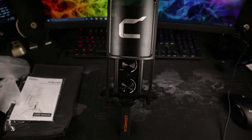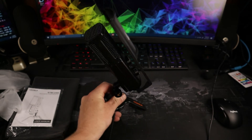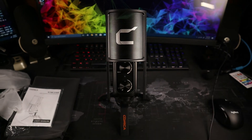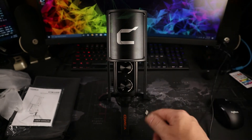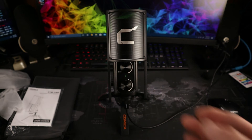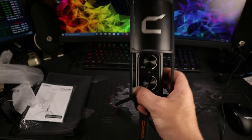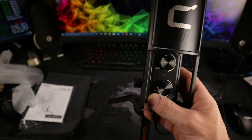And there you have yourself a beautiful little studio broadcaster mic. Now that you've seen how to set this up, let's get it plugged in. I already have a USB-C port on my computer so I'll use that — pop the USB-C in on the bottom and you are ready to go. When you hit the mute button, the indicator light on the front turns red; hit it again and it's back to green.